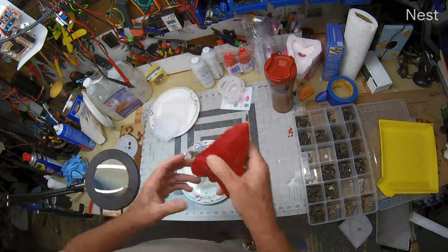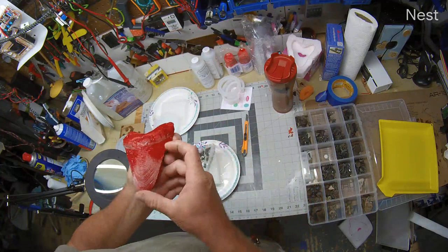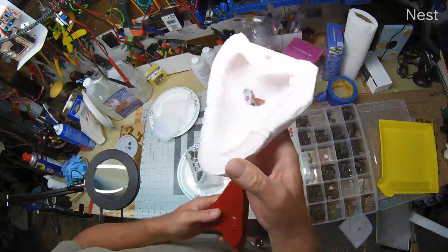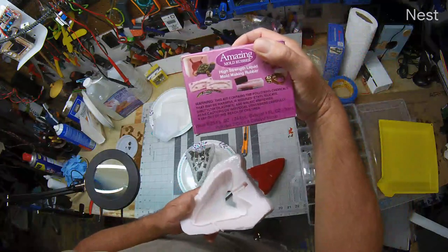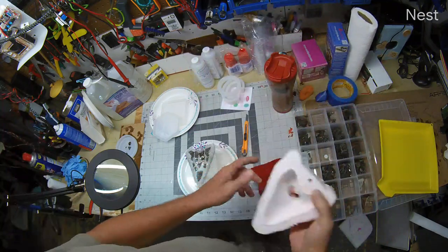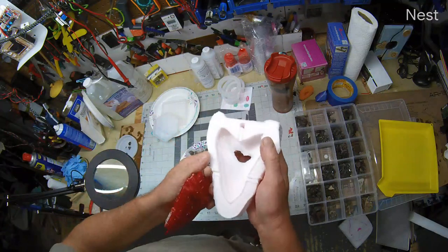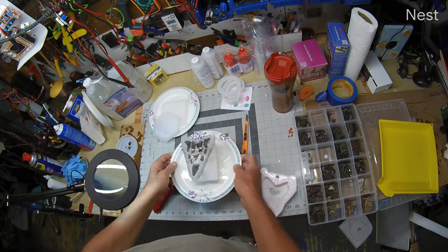I'll start with this megalodon tooth. I took a model of it, cleaned it up, added some supports for it so I could set it into a mold. I created this mold — took a full 8 ounces of mold rubber kit to make it. I had a problem with it because I had to push it down to get enough fill to come up on the edges, but I put a piece of tape on that and cast it into this.